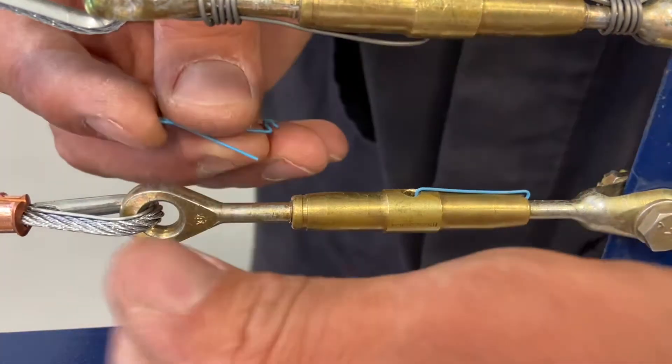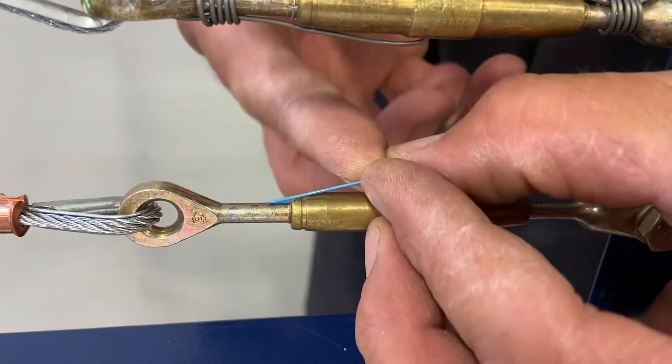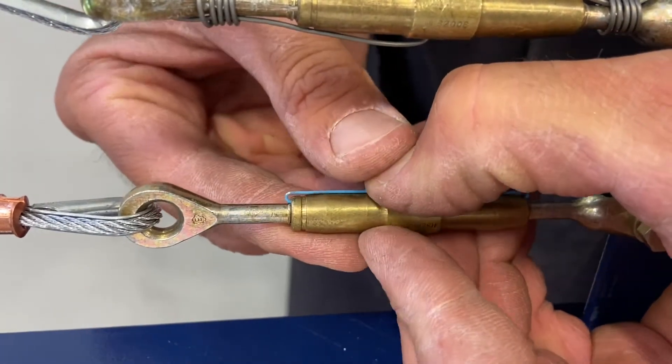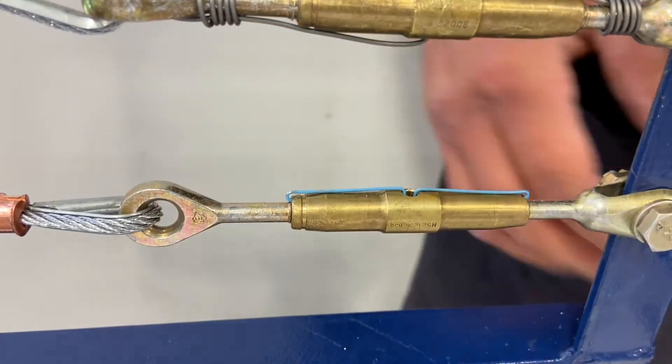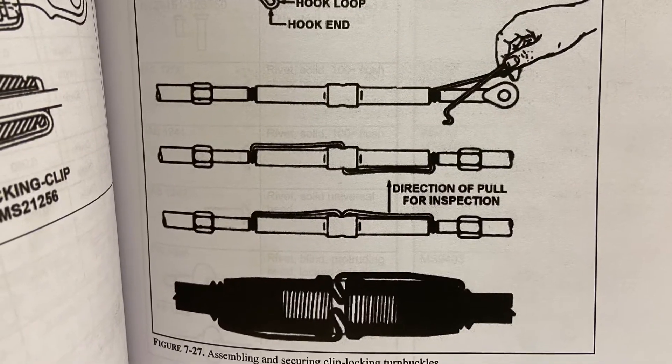If you look in AC 43.13 — I'll show the image in a minute — they show them going in on opposite sides, but they can go in on the same side as well. So in it goes, push it down to lock it.